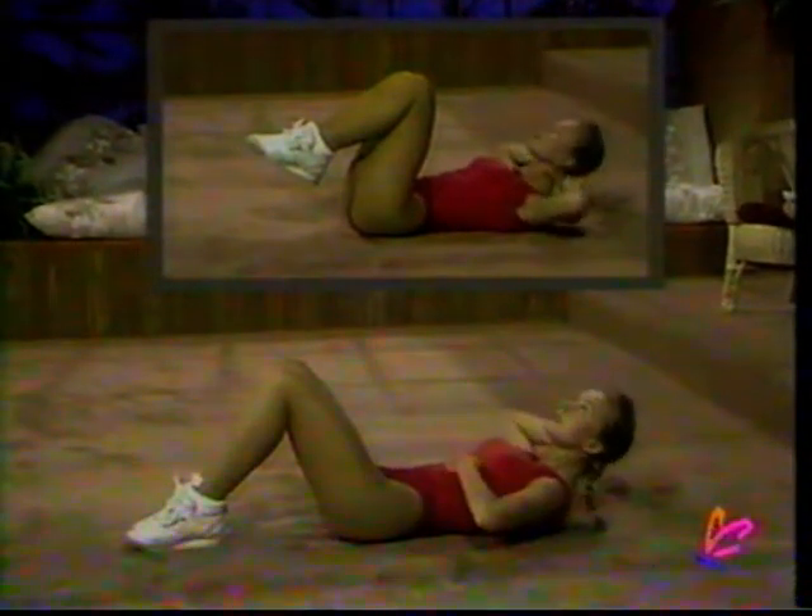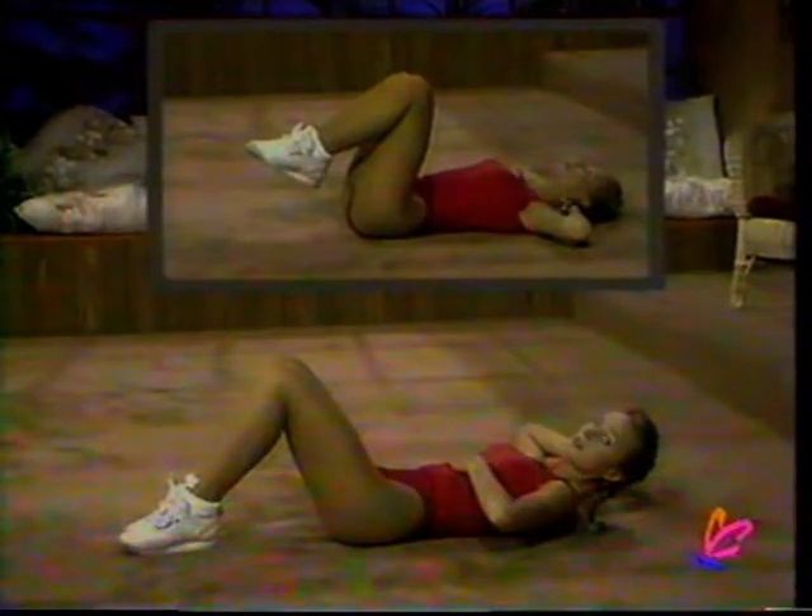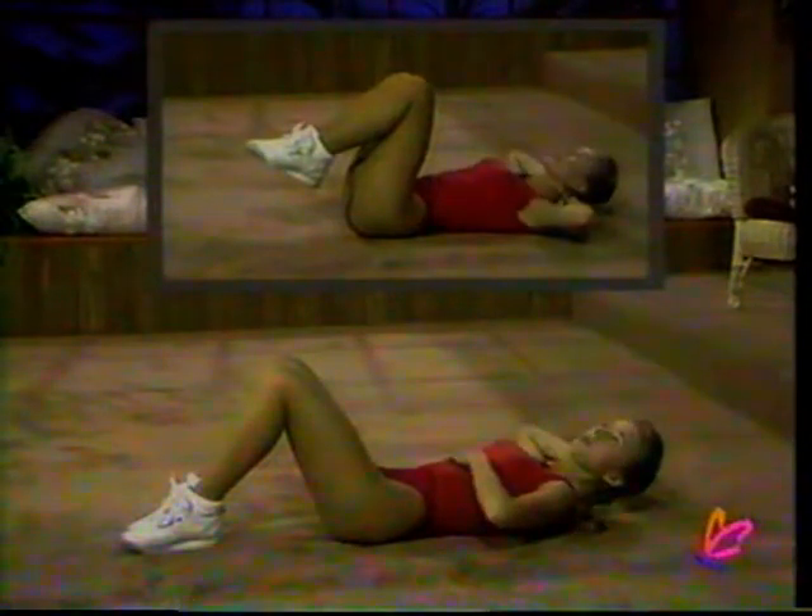Hands behind your head, come up and down, up. Very important that when you bring your head down that you're not resting it. Let's go up and down. Up — it's just a little movement of maybe six inches so that you're concentrating on isolating the upper abdominal region. Place your hand there. Feel it working? Up and down. I've got a lot of very concerned mothers in the audience wanting to tone up their tummy muscles — these are excellent exercises and they're very, very safe.